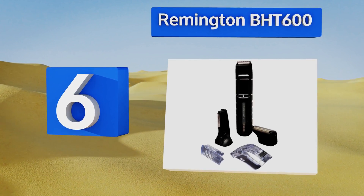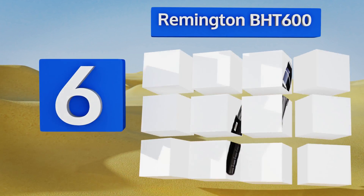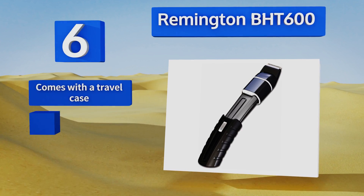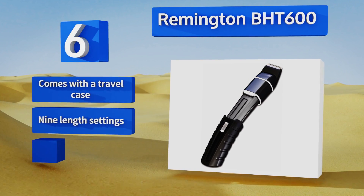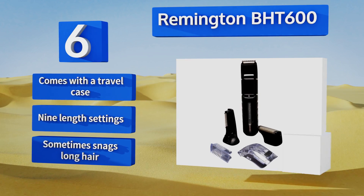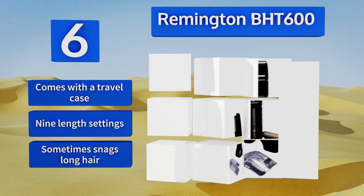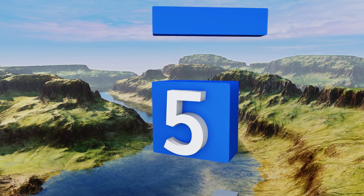At number six, the Remington BHT600 is a handy little option. It's waterproof so you can use it in the shower, and features bi-directional cutting attachments, meaning you'll be snipping hairs away as you push it back and forth. Unfortunately, the battery doesn't last long. It comes with a travel case and offers nine length settings, however it snags long hair sometimes.